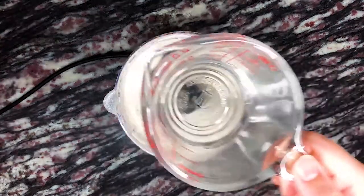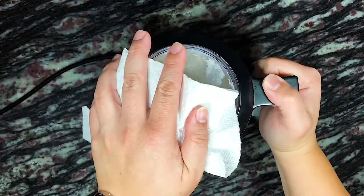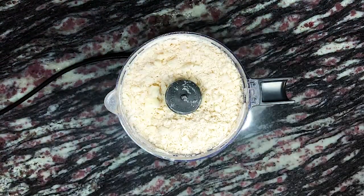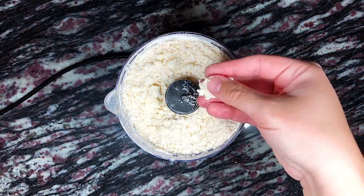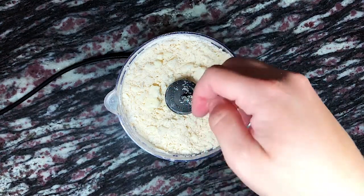Now we're adding a quarter cup or 59 milliliters of ice water into the food processor and blending until the dough just starts to come together. To make sure our dough is ready, we're grabbing a little bit of the dough and pressing it together with our fingers. If the dough holds its shape like you see here, we're good to go. If it's still too crumbly, add a little bit of ice water at a time until the dough comes together.